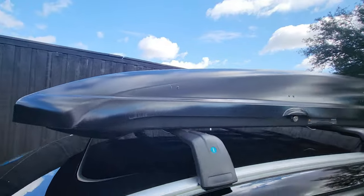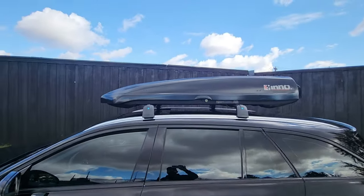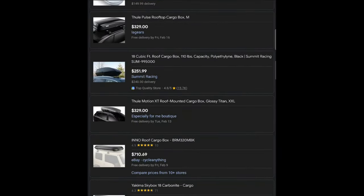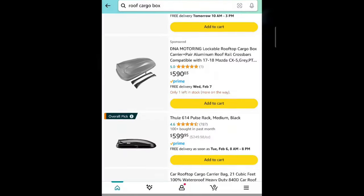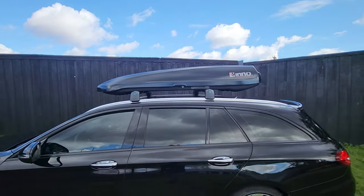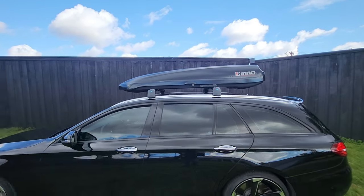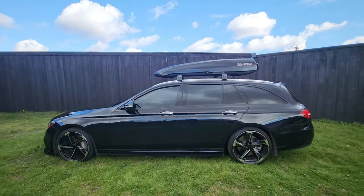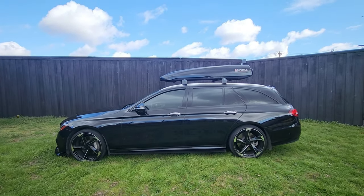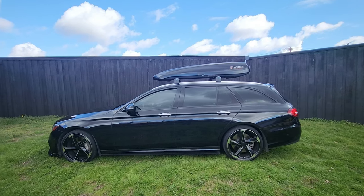Now let's move on to the cargo box, because this is a very, very tough decision. There are hundreds of boxes out there and hundreds of uses for them. Really what I was going for is aesthetics over anything else. I researched a lot of them and figured out what size I wanted, because a lot of them were very short. I knew I wanted something a little bit longer — I believe this one is 78 inches.